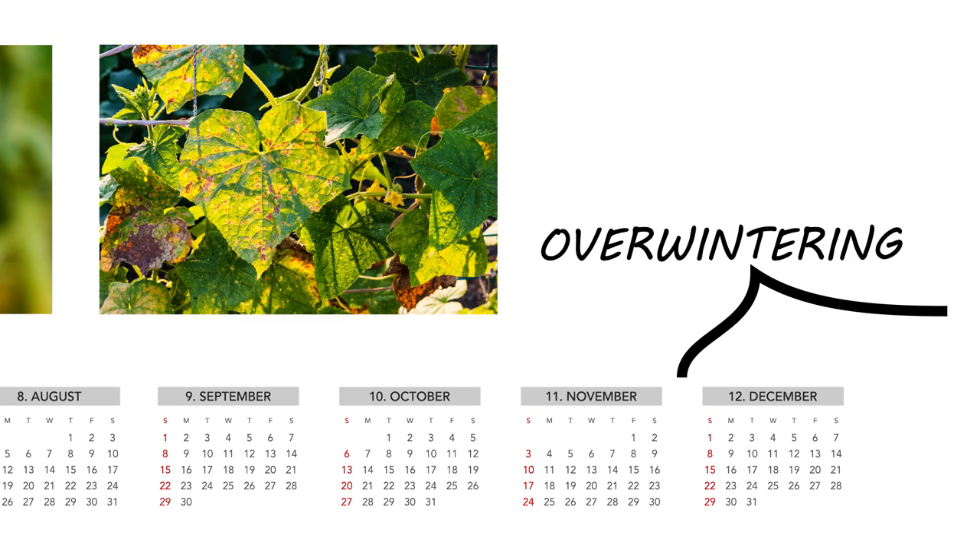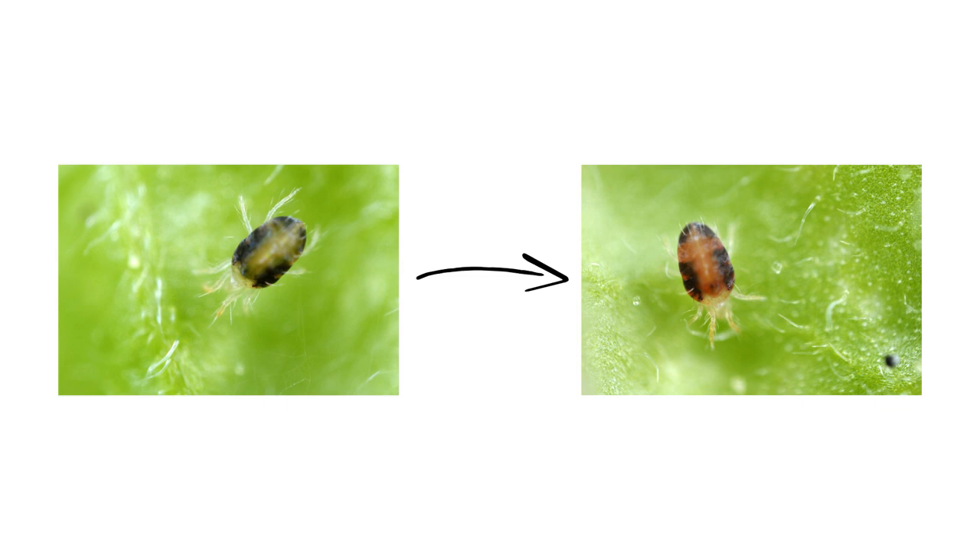White mites will become active starting in spring, and can become noticeable pests any time until winter. Overwintering mites may usually be found in debris or underneath tree bark, but can take shelter in cracks and crevices of structures. While overwintering, they actually change color from white to dark orange or red, but they will retain their two spots.